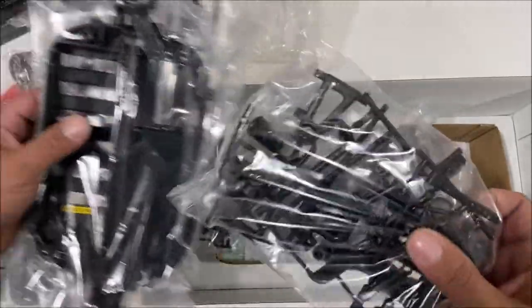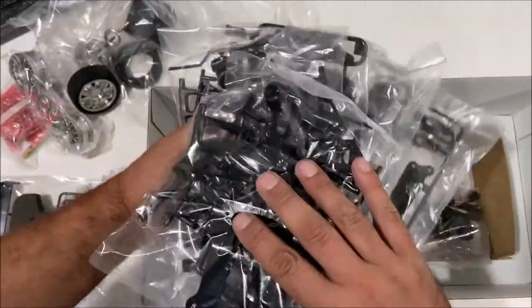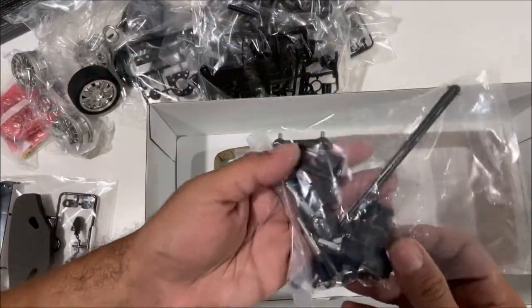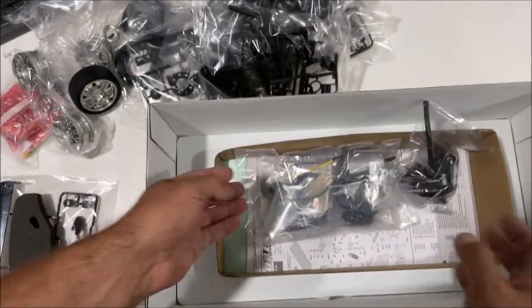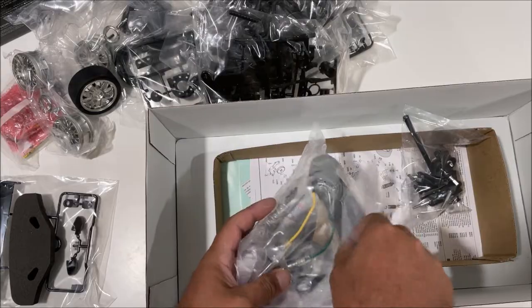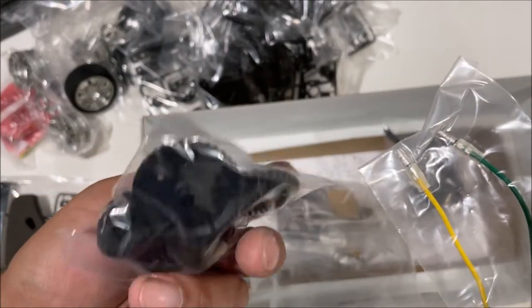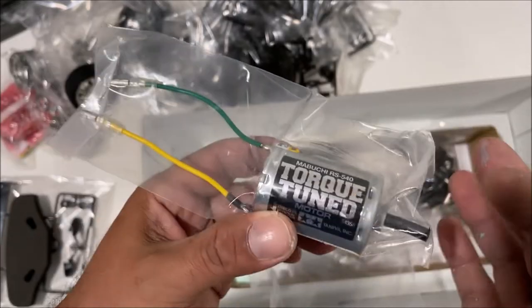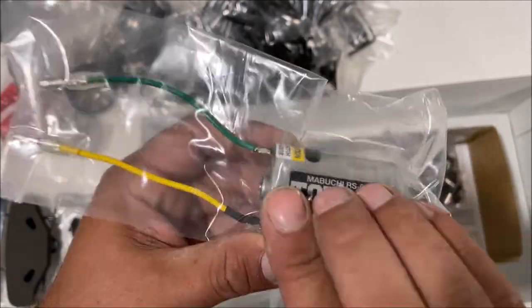I am now officially hooked on these Tamiya RC kits. I did not know these existed — I'm 37 years old and I just found out about these this month, December 2021. It's got plastic gears, that's fine.